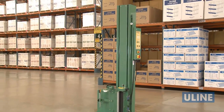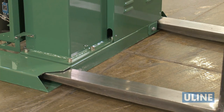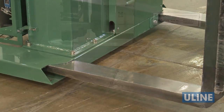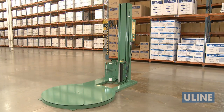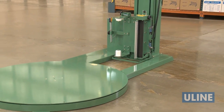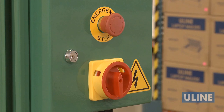Your semi-automatic stretch wrap machine arrives fully assembled and ready for setup. After uncrating the unit, transport to the desired location by placing forks through the pockets at the rear base of the machine. Place the machine close to an area where you will be wrapping your pallet loads, making sure there is sufficient room to load and unload the machine and the floor is able to bear the weight of the machine, load and equipment. A standard 15 amp outlet will be needed to provide power for the unit.